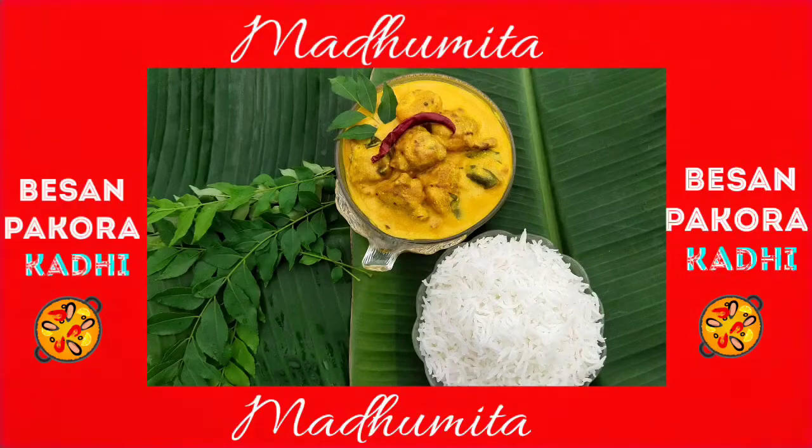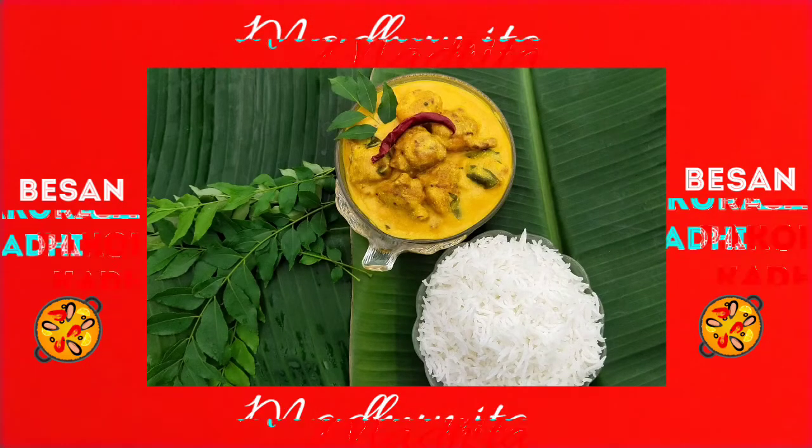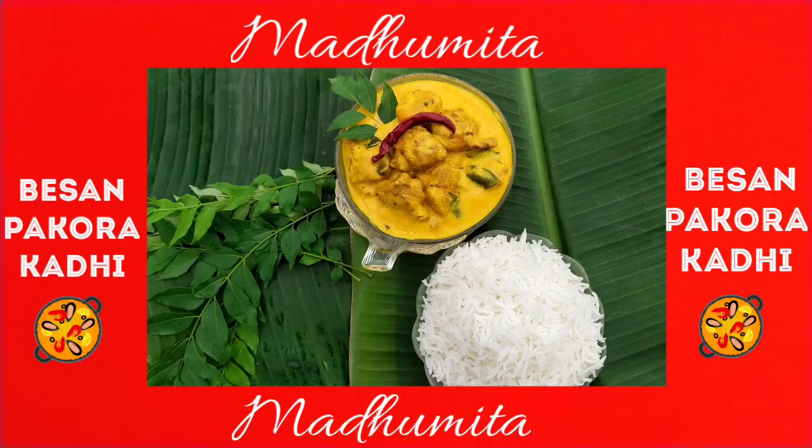Curry Chawal is a popular dish in northern and western India. Kari usually has a thick consistency using besan, dahi and pakora. This food has several regional variations in India. Today I will make a spicy chatpata curry for you.